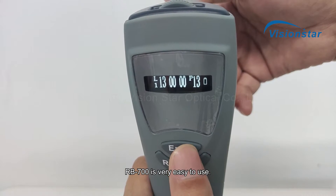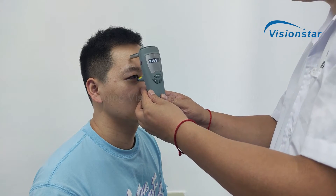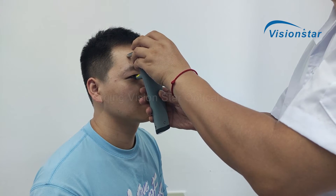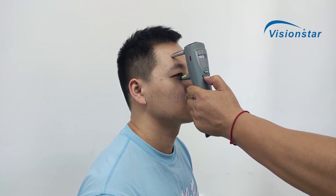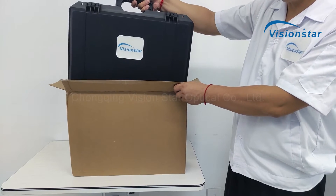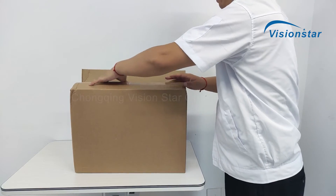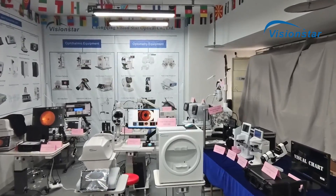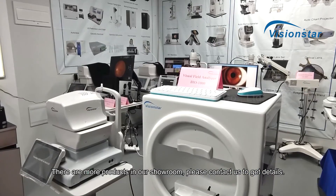The RB700 is very easy to use. Let's see the demo test process. Please contact us to get details.